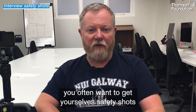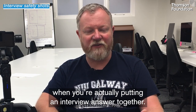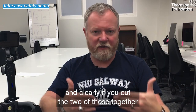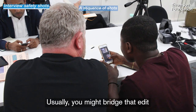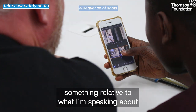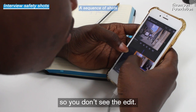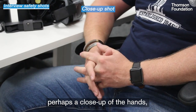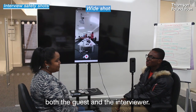When you're conducting an interview, you often want to get yourself safety shots that allow you to bridge edits when you're putting an interview answer together. For instance, if you were to ask me three questions and needed to take the middle answer out, you would have answer one and answer three, and clearly if you cut those two together there will be a jump cut because I'm moving around and I'm animated. Usually you might bridge that edit with a sequence of shots — something relative to what I'm speaking about — overlaid over the interview so you don't see the edit. Those bridging shots could be a close-up of the hands, a reverse angle shot of the person asking the questions, or a wider shot showing both the guest and the interviewer.